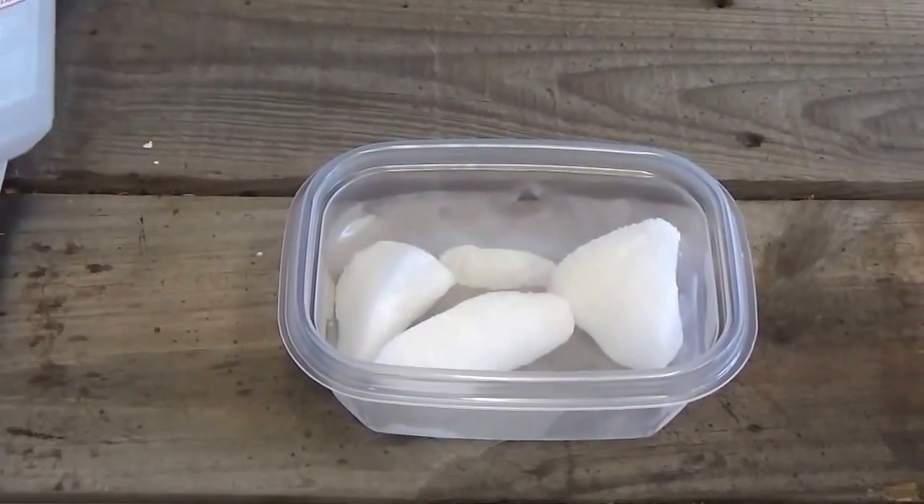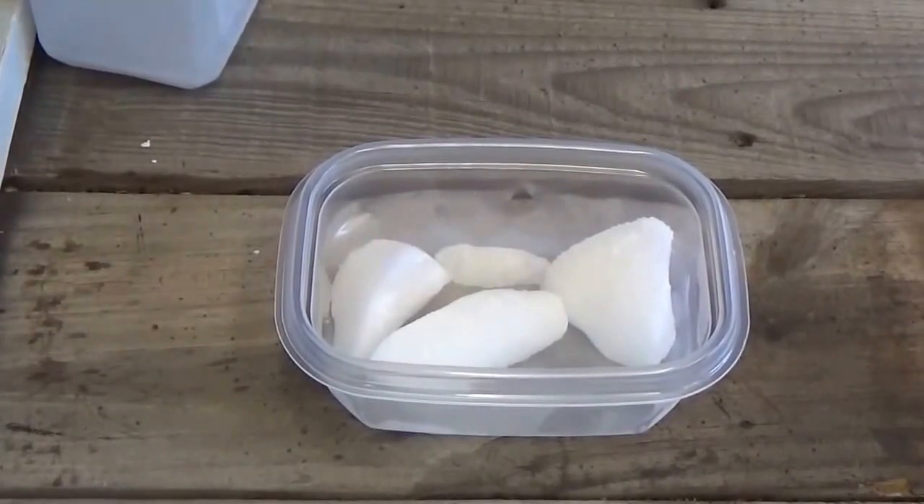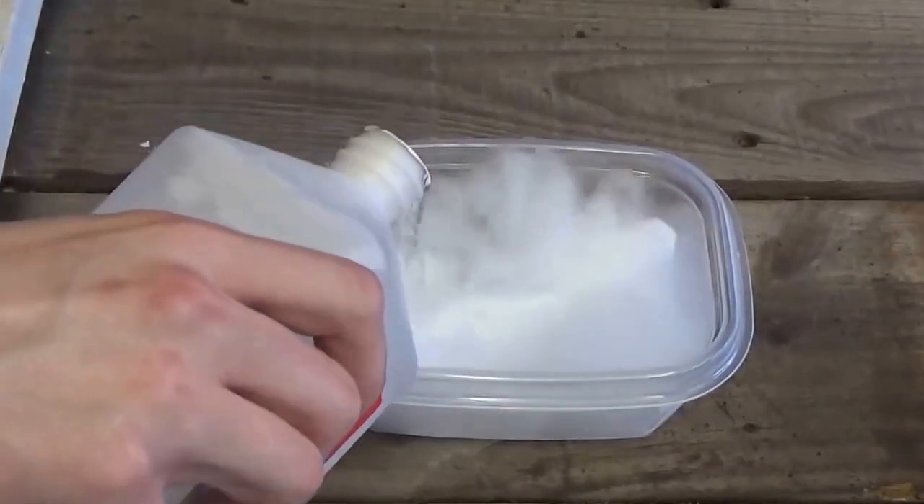So here we have the dry ice in a little tub, and we're going to open up this rubbing alcohol and we're going to pour it in there and see what happens. Wow, look at that!